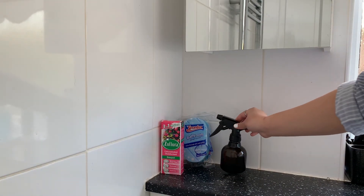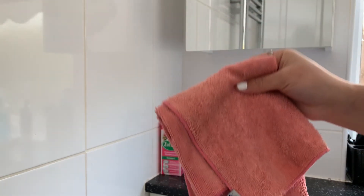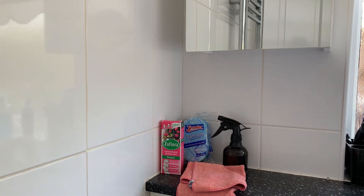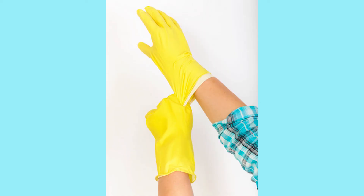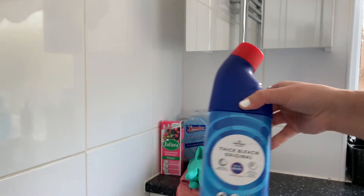If you've been on my channel long enough you'd know that I love a good Zoflora disinfectant. Here I've got one in the scent 'Bouquet' which I will dilute with water in this black spray bottle. You're then going to need different cloths for different areas of the bathroom - for example, the toilet should have one that only gets used on the toilet. I recommend using microfiber cloths because they clean really well. Also don't forget your rubber gloves because you do not want to be handling cleaning products with your bare hands.